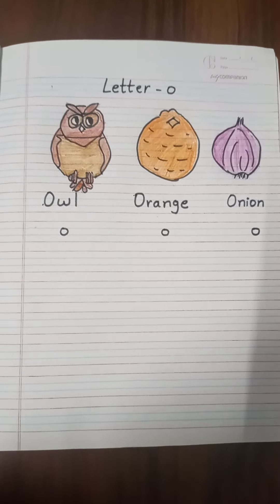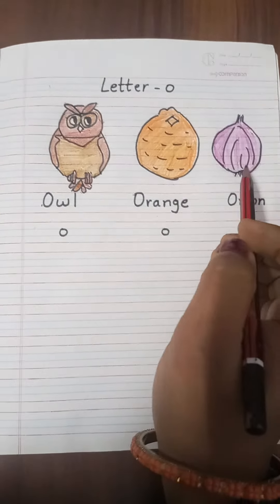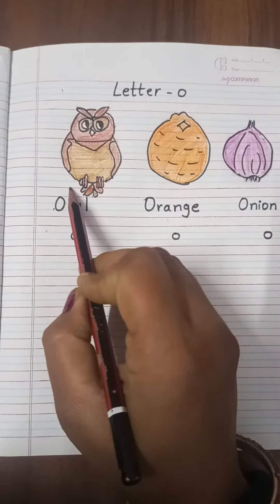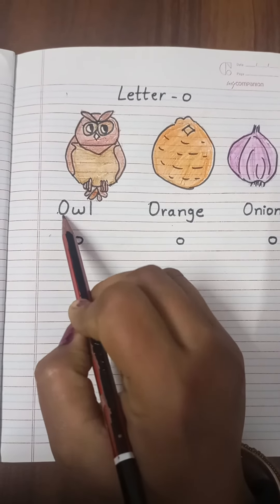As you can see here, we have O for Owl, O for Orange, and O for Onion. This is an Owl — O-W-L. Owl starts with letter O.